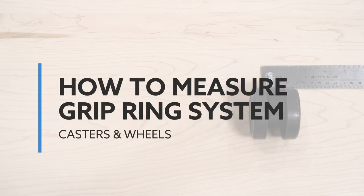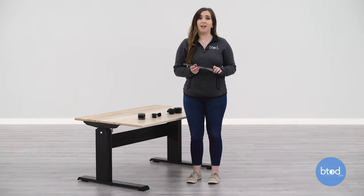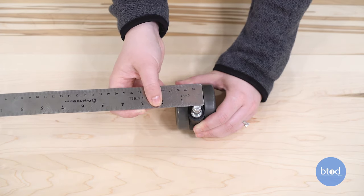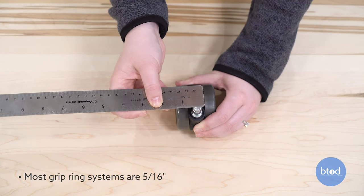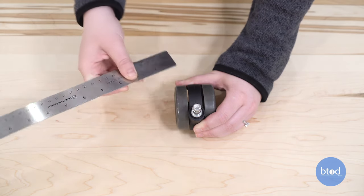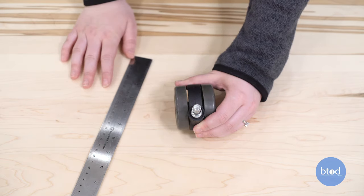Making sure you have accurate measurements when purchasing replacement casters is important so you can avoid paying return and handling fees. To measure a grip stem, you'll need to know the diameter of the stem head and the base. Placing a ruler on top of the stem to find the diameters is often misread. Most grip stems are 5/16 of an inch, but many people misread it as 3/8 of an inch. Always double check your measurements and even compare the diameter to a drill bit to ensure you are getting the right size.